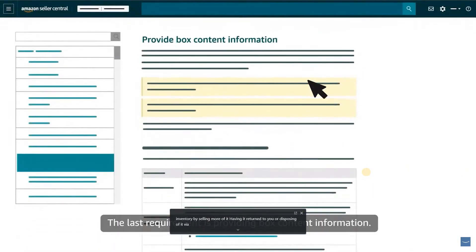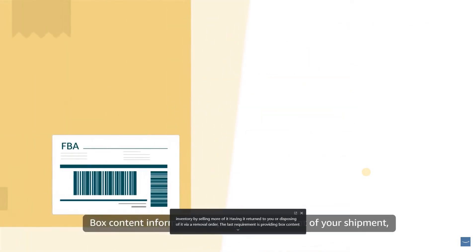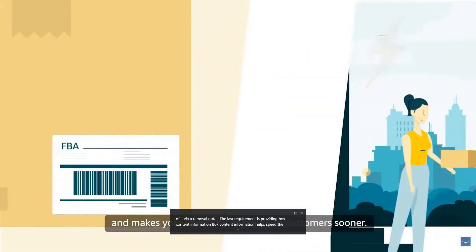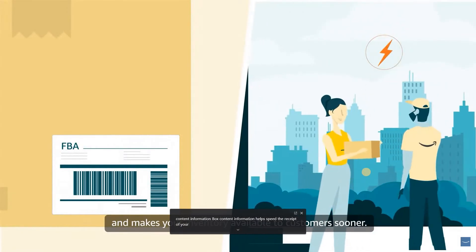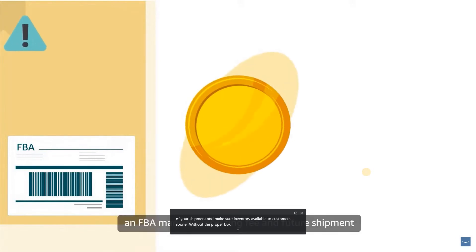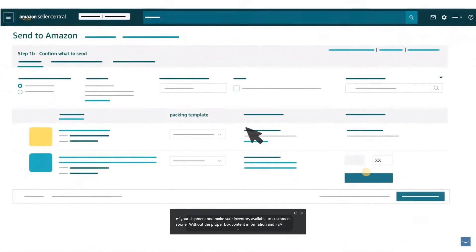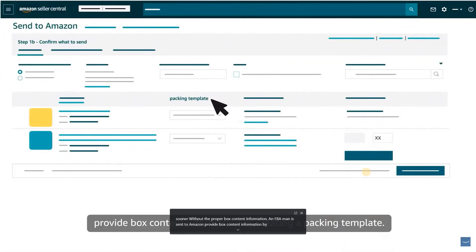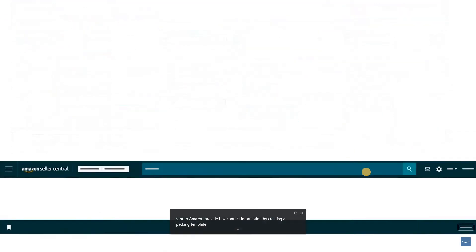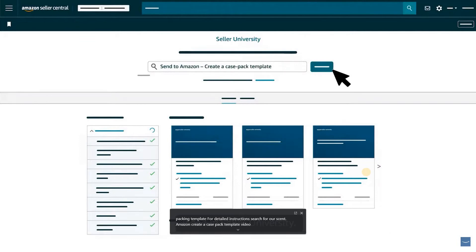The last requirement is providing box content information. Box content information helps speed the receipt of your shipment and makes your inventory available to customers sooner. Without the proper box content information, an FBA manual processing fee and future shipment prevention may be incurred. For Send to Amazon, provide box content information by creating a packing template. For detailed instructions, search for our Send to Amazon Create a Case Pack Template video in Seller University.